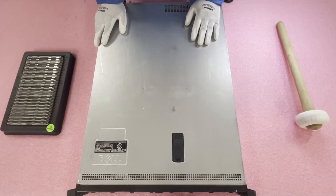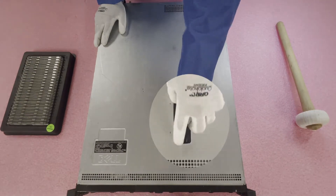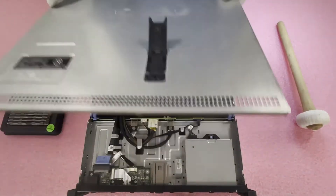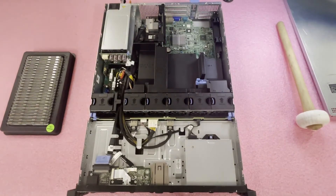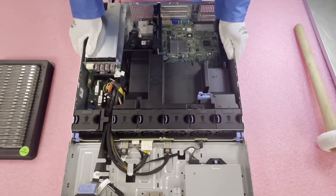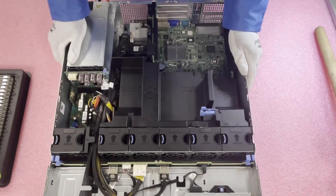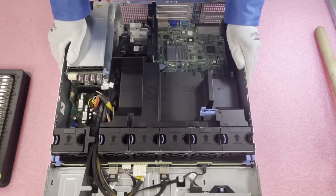First things first, you want to make sure the latch is set to unlock — simply lift it up and pop it open, take the top off. Very simple, just like most of the Dell PowerEdges out there. You will notice that there is an air shroud, also known as an air baffle, on top of the CPUs and the DIMMs, which is important to regulate airflow.